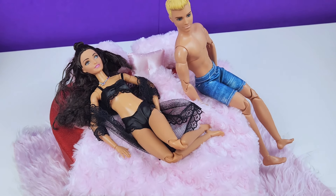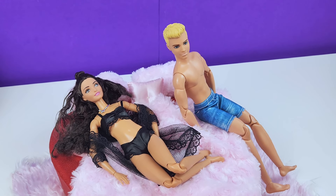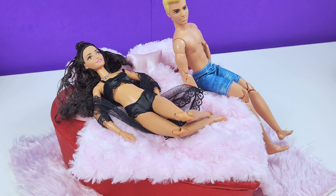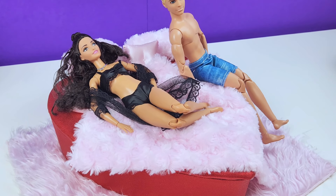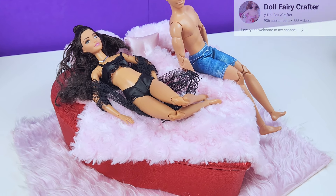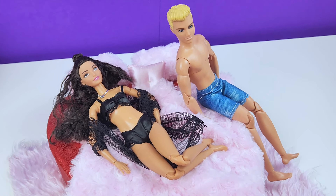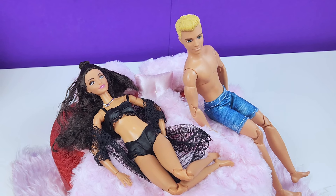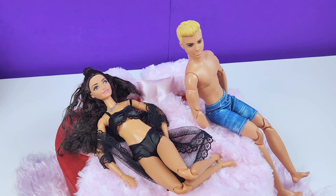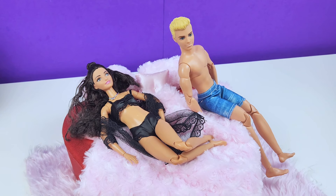If you guys want me to make more beds, let me know — I am all for it and there are a couple of beds I have in mind. I would love to make one for Blythe too. Please don't forget to go check out my friend Erica's video at Doll Fairy Crafters — she's going to post something and I can't wait to see what she makes. I'll have it linked below. Let me know what you think in the comments, and if you make it please tag me. I'd love to see what you make, and I will see you guys very soon with another video.